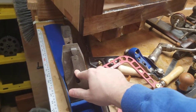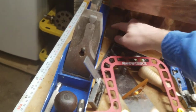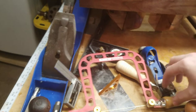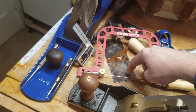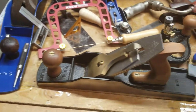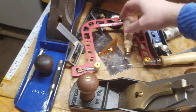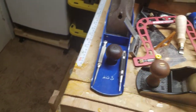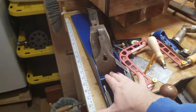Number eight for jointing. Starrett square, Cressman square, New Concepts made in California, Lee Nelson — these three-four-five things. Stanley. Actually, let me just tell you what I used each one for: the Stanley number eight was for jointing.